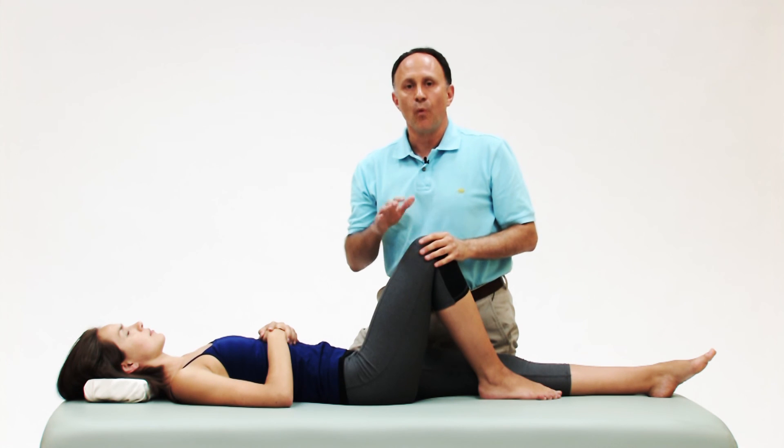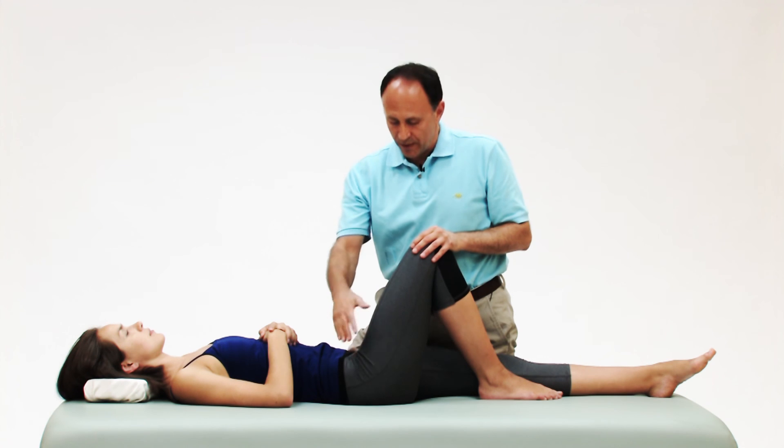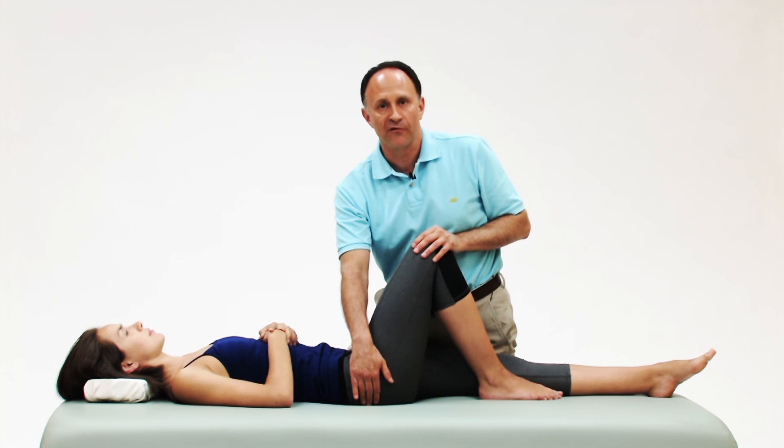Very often, by performing one, two, or all three of those maneuvers, we can eliminate the discomfort in front so we get a very efficient stretch for the piriformis and other deep lateral rotators in back.